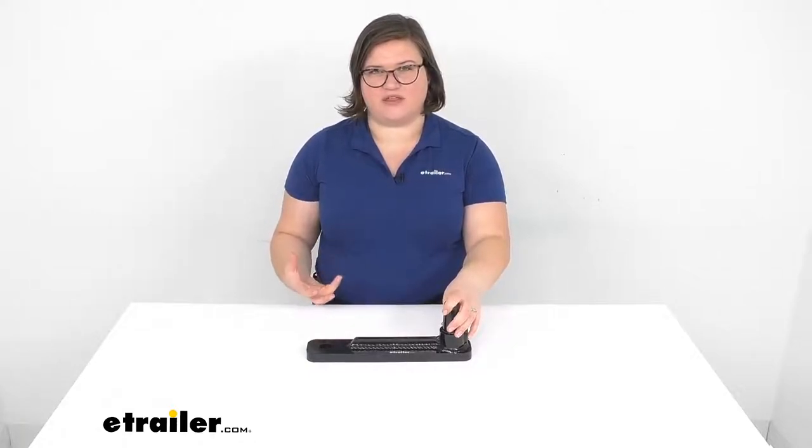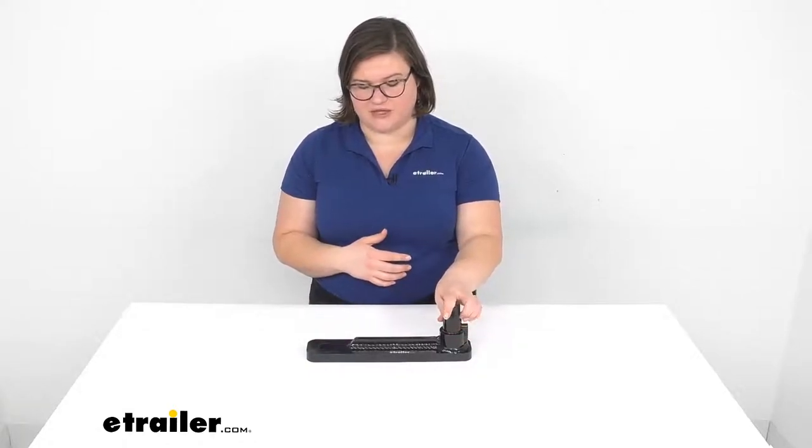Hey everyone, I'm Ellen here at eTrailer.com and today we're taking a look at the ball mount for your Stealth Hitch receiver. This is going to be an accessory to add to your tow package that comes with your Stealth Hitch, or that you can get with that Stealth Hitch.